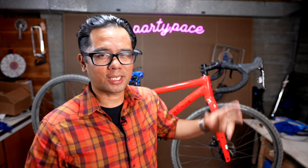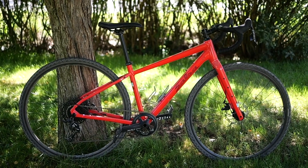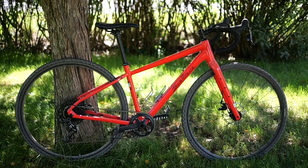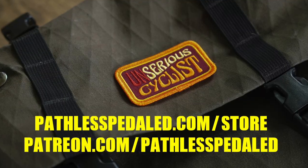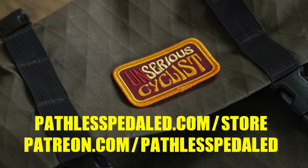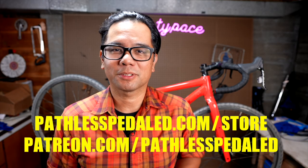At different price ranges — I think this one MSRP is about $1,800, but there are builds closer to a thousand dollars. So what do you guys think of the new Journeyer? Is it a bike you're interested in? Let me know in the comments below. If you guys liked this video, check out the merch store — we just got some brand new patches, our Unserious Cyclist patches — or better yet join us on Patreon. As always everybody, keep the shiny side up.